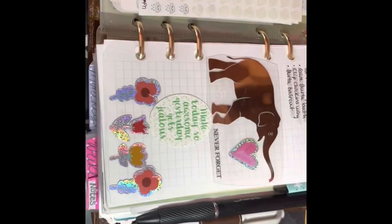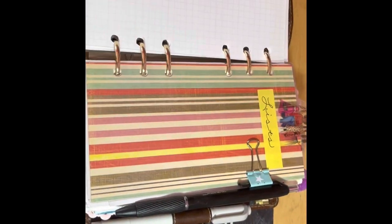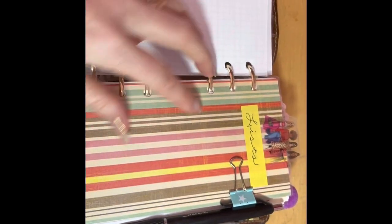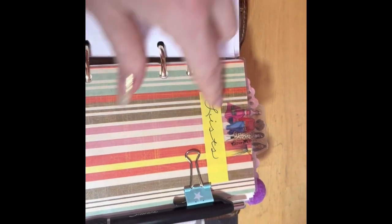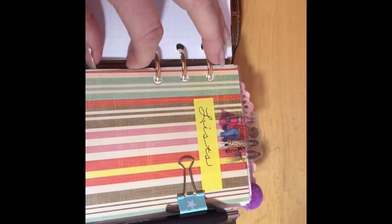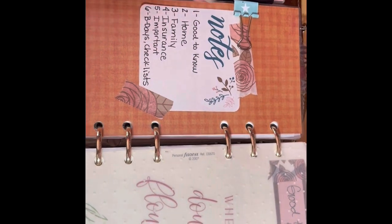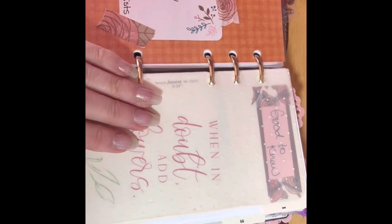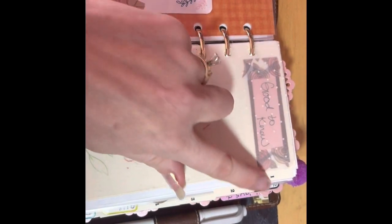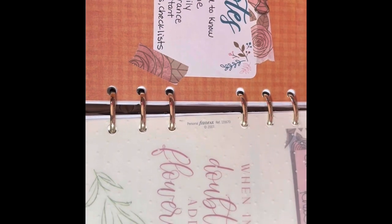So this is my to-do list right here and then I just have some other sheets of paper. Then we go to my list section — I just put in these stickers that came from the Happy Planner box. I just did the one through six because there are six dividers and I just labeled them like I normally do.